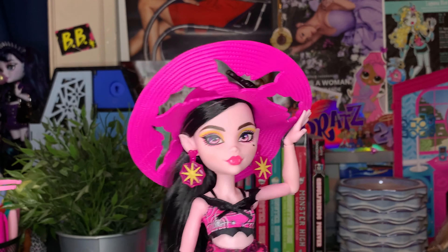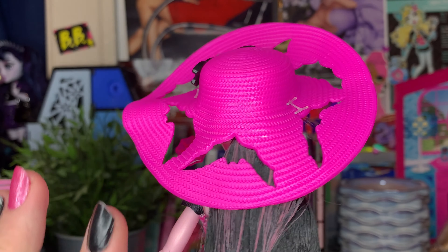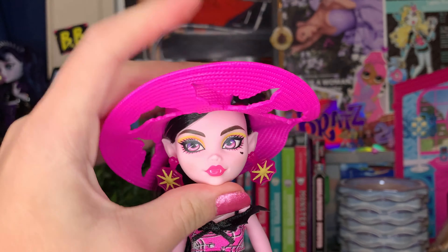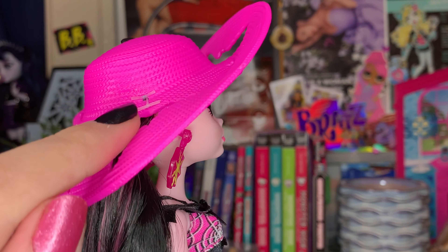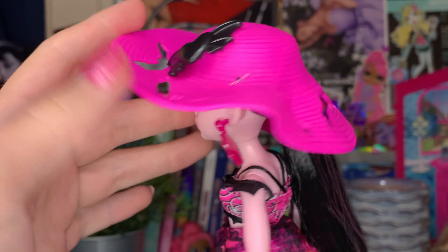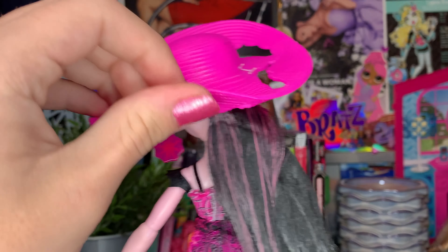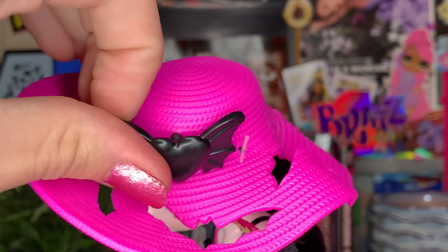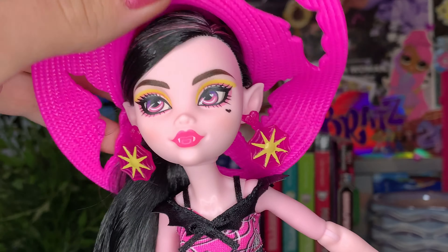That's all the accessories — the rest is on her. No stand or anything, but this doll is so fun. I love her big hat. I'm not going to take it off because it is placed in with tie ties, and if I take it off it'll never get back on. So if you're a collector who takes your dolls out, just leave head pieces in and you'll be content. The hat is a big plastic woven-y piece — very flexible — with a bunch of bat wings on it. There's also a little heart bat wing piece that can pop out if you don't like it.